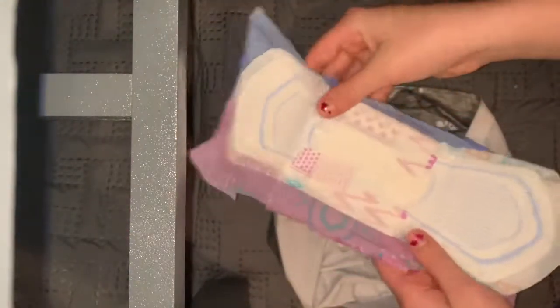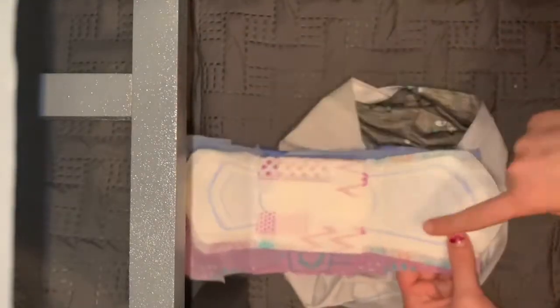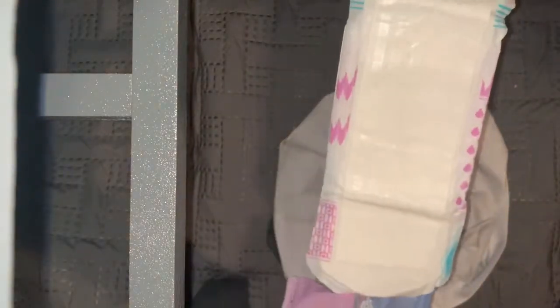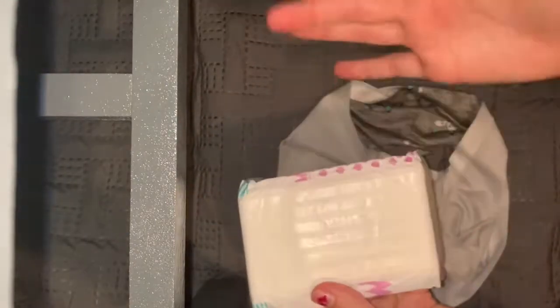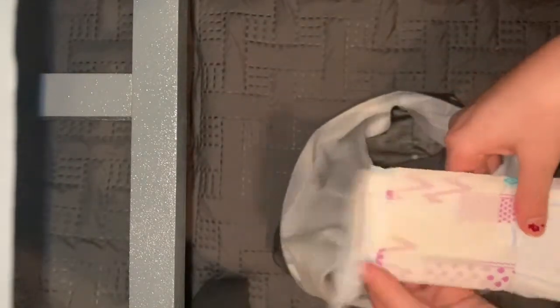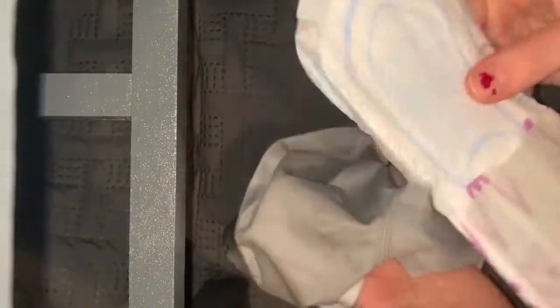There are two sides of the pad — one thick and one slim. I realized I was trying to show you how to put it on backwards. That's the sticky part — that part needs to go on your underwear. I'm showing you how to do this and I was doing it wrong.